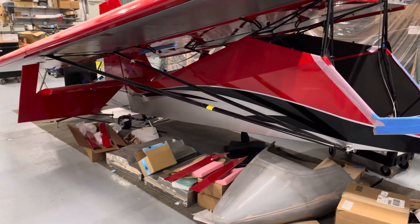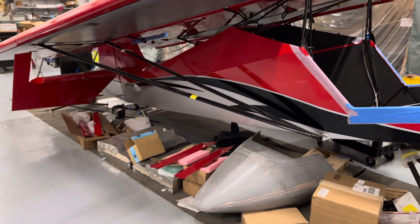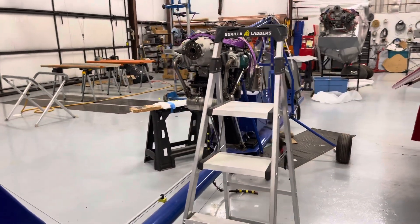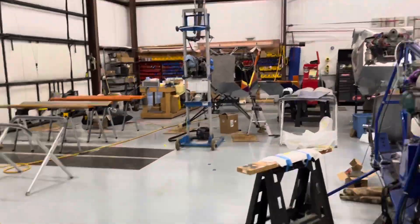Here's an update on the plane — nothing really to report from the back. There's a Drifter being built here at Stollard Aircraft, and another Superstoll build in the back as well.